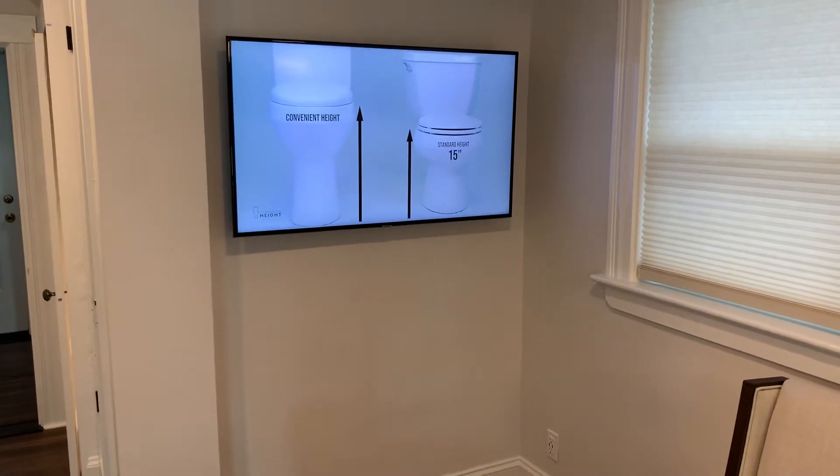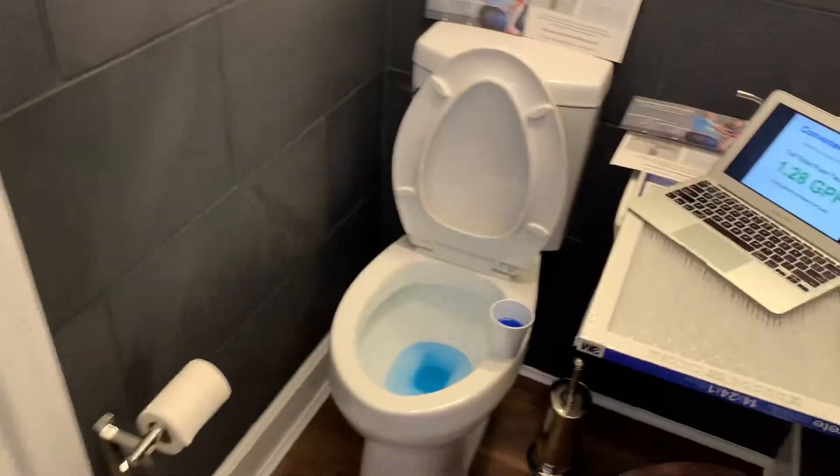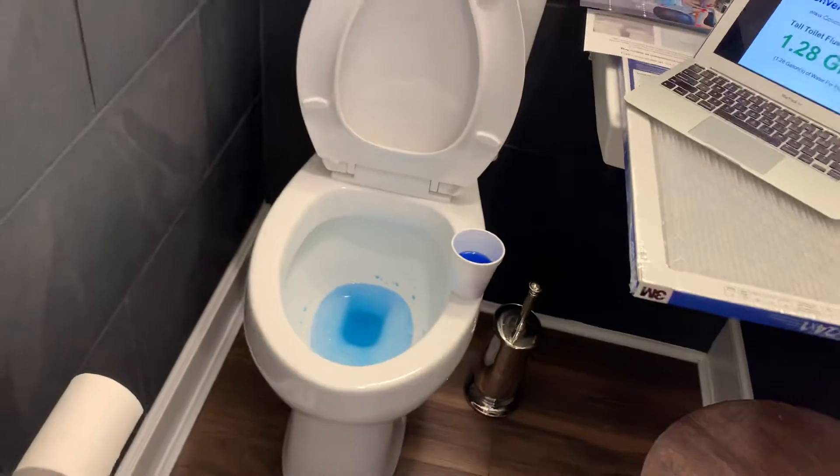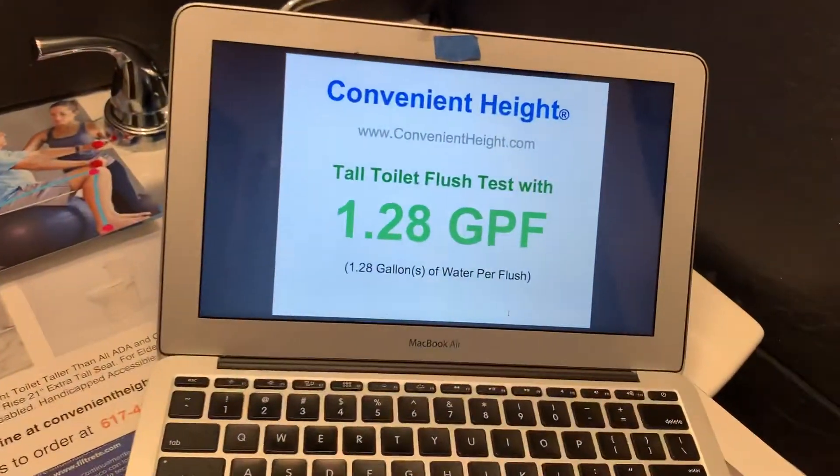Hi and welcome to Convenient Hi8 showroom. What we'll do today is we'll do the flush test of our 20-inch toilet. It'll be 1.28 gallons per flush.